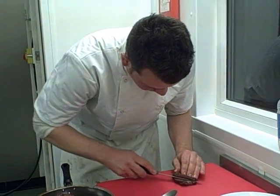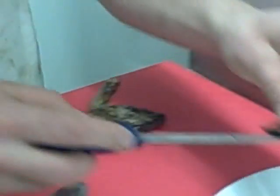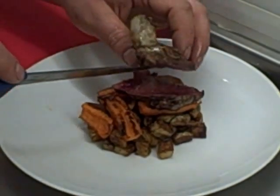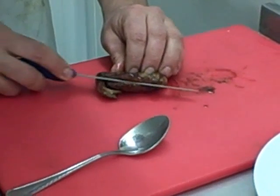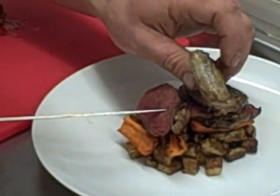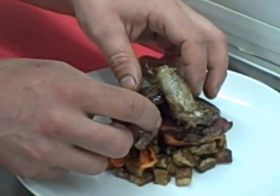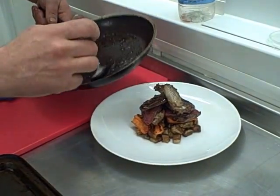If you've undercooked your pigeon and it's still too pink, don't start frying it again — just put it back in the oven to relax, and it will finish cooking nice and gently. Some people will think it's too pink and start pan frying again — don't do that, put it back in. That's perfectly cooked. So put him down like that, cut it in half down the middle, and then on top like that. Then you've got this lovely port reduction with some of the juice that's come from the pigeon.